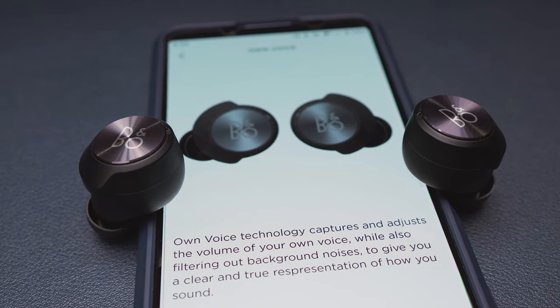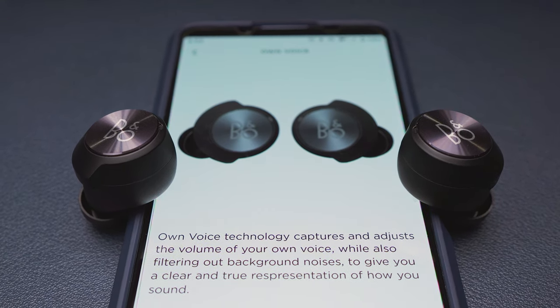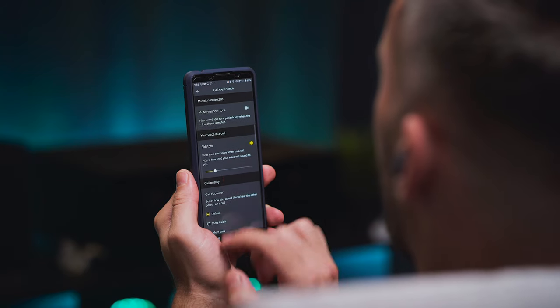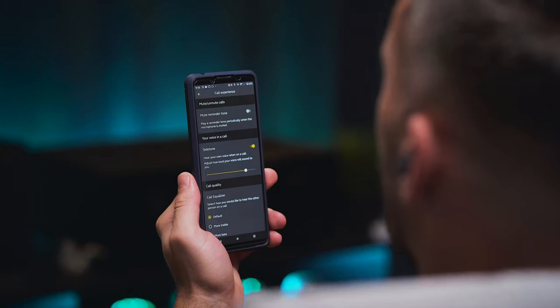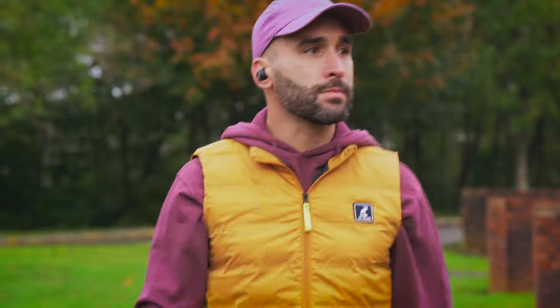Of course you can manage your phone calls from the buds as well, and there is this own voice feature which I quite like. What that does is feeding your own voice back into the buds so you can kind of hear yourself better, which can make talking more comfortable while your ears are plugged in. It's not quite as good as the sidetone feature on either the Jabra or the Sennheiser earbuds, but it's clever nonetheless. But the touch controls are a letdown with only a few available functions and no remapping options in the app. And there is the complete omission of voice controls, which is a strange decision these days.